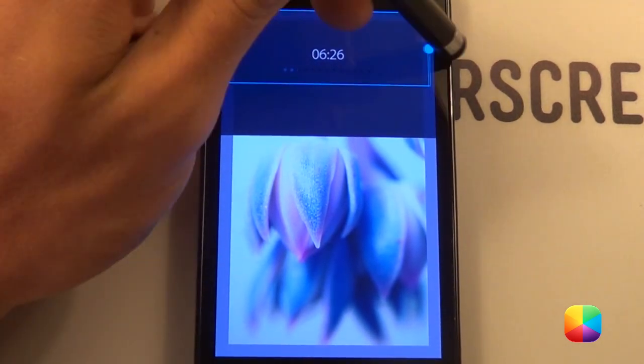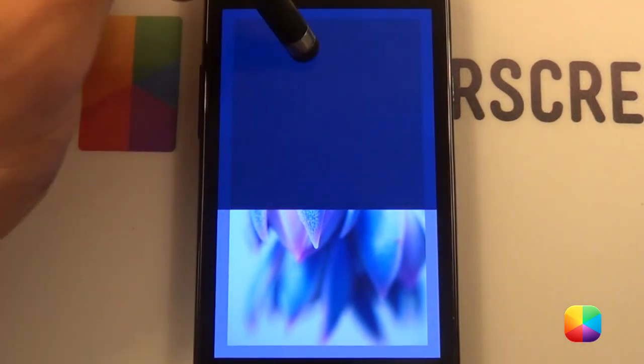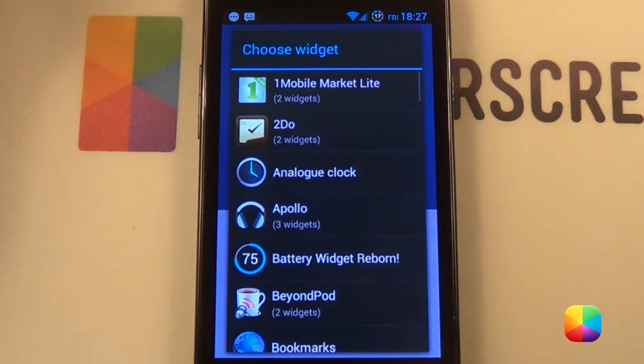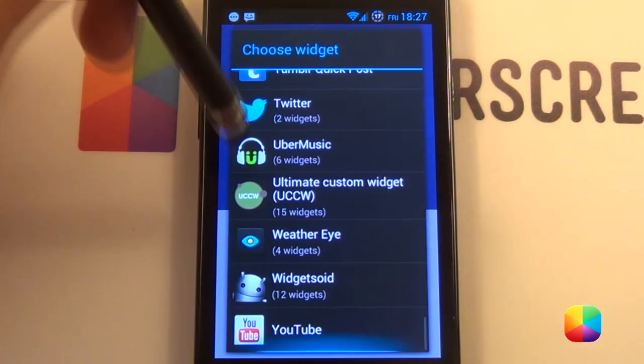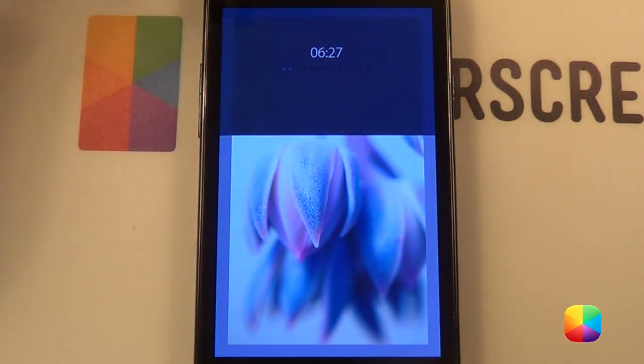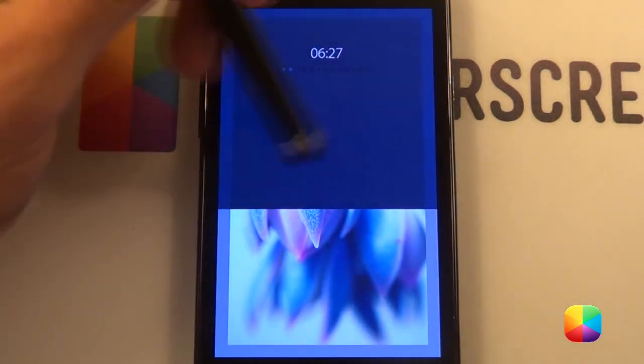So now we want to resize that by holding down and selecting resize. We want to do it for this side as well, so we'll do the exact same procedure — I'm not going to show you because it's exactly the same. And then we have both clocks and battery widget like that.